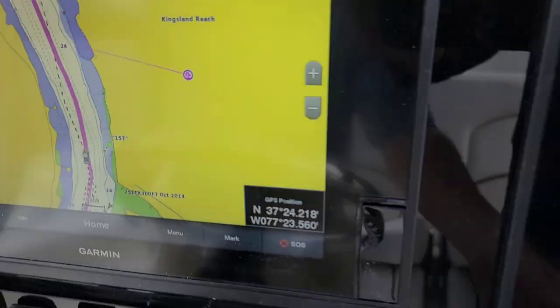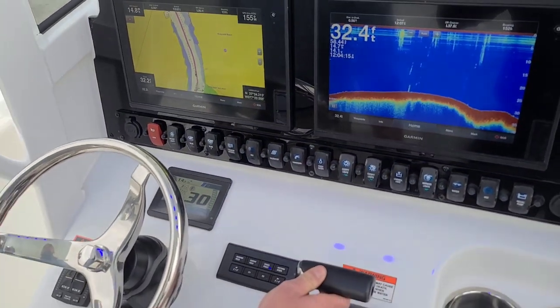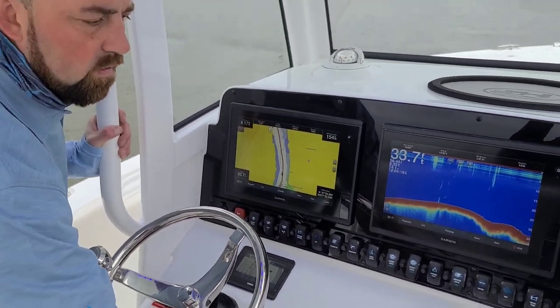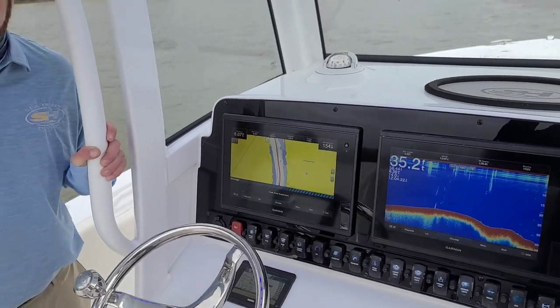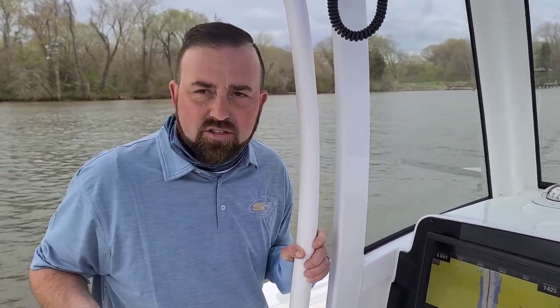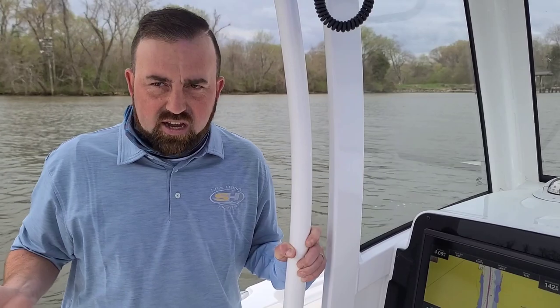I'm going to back it off real quick. The second I went to neutral, Track Point was deactivated. So there's a lot of safety built into this boat to keep you from making a mistake with an auto-guided, auto-driving boat — you still need to stay at the wheel and watch.